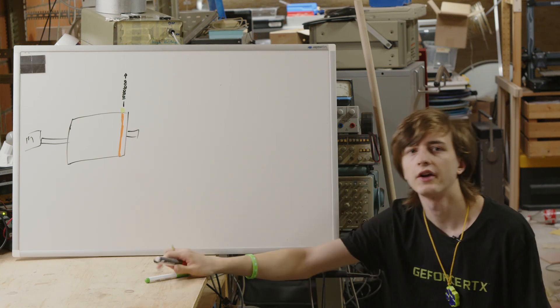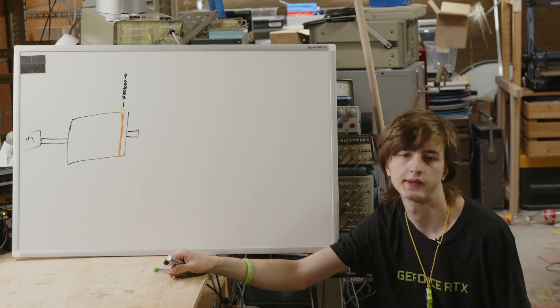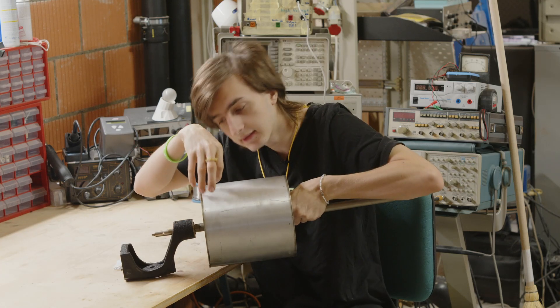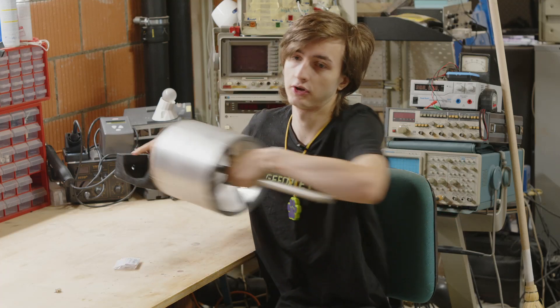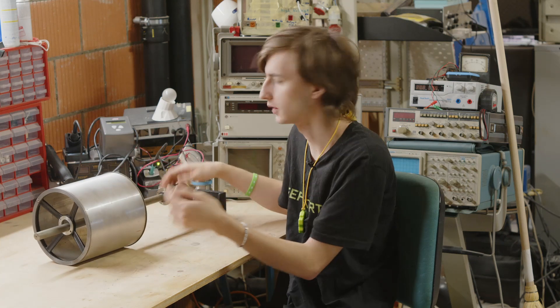So all of this sounds very easy but in reality it's not. As a first part for this drum, I need to figure out how to mount these tiny heads against this ginormous drum. That's what we're going to try to do today — but first we need to reassemble the drum because it's literally coming apart.